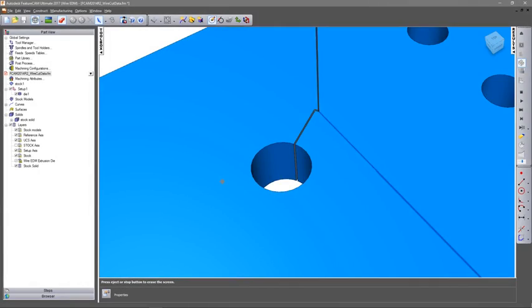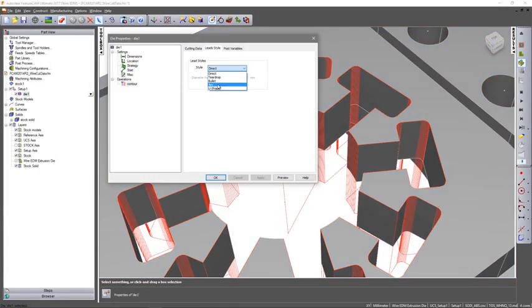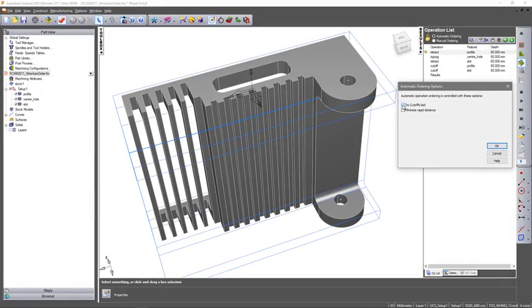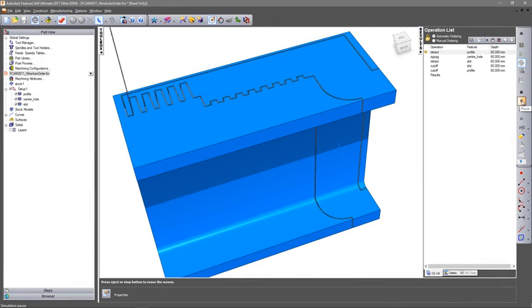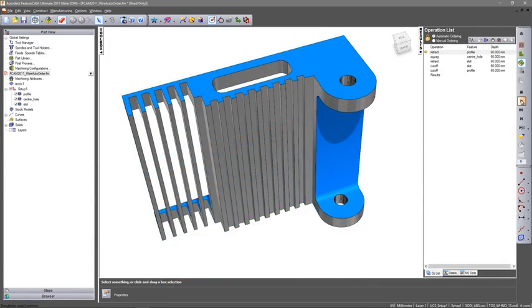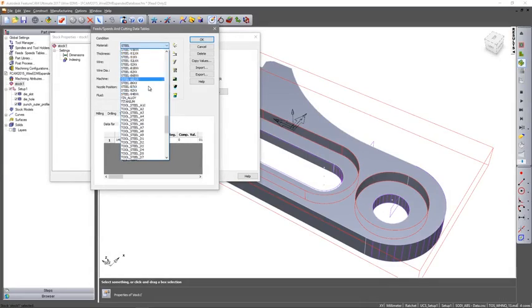Higher surface quality can be accomplished with leading control, designed to prevent leaving witness marks on your parts. Whilst the automatic ordering of wire paths minimises rapid distances and performs cut-off operations last, to keep your part as secure as possible.